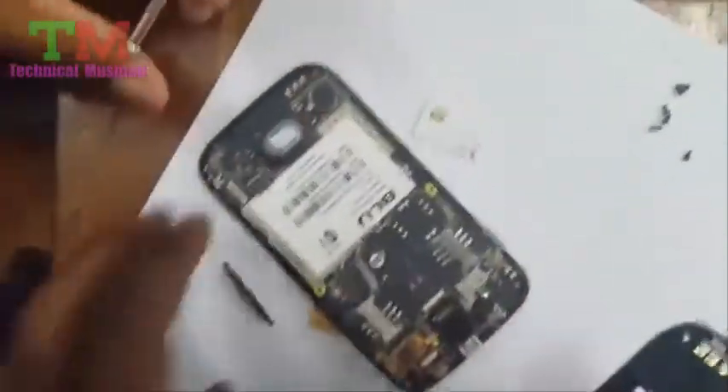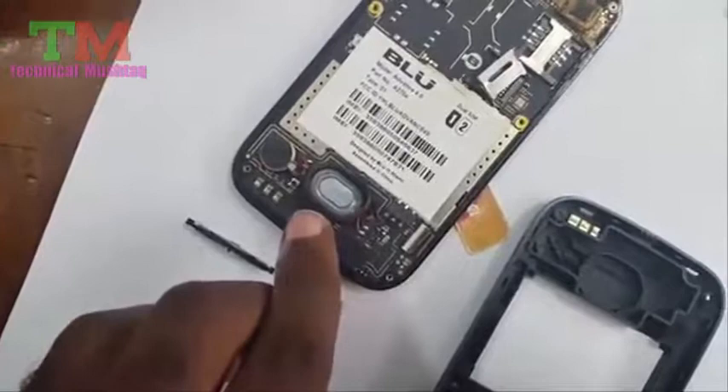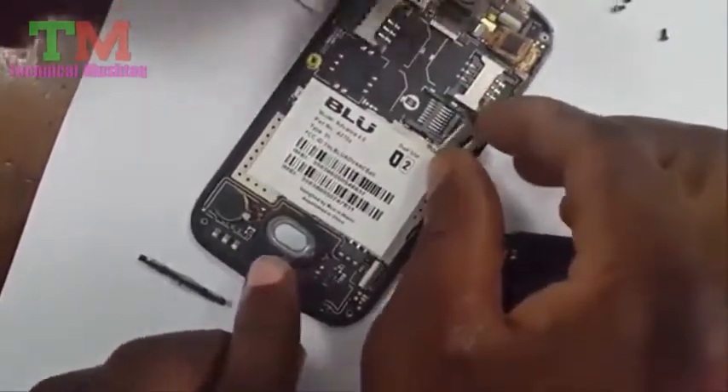All right, so if you can look at this — here we have the speaker mechanism. As we mentioned, we have issues where it's just working sometimes; a lot of times it's not working and you're not getting any sound.